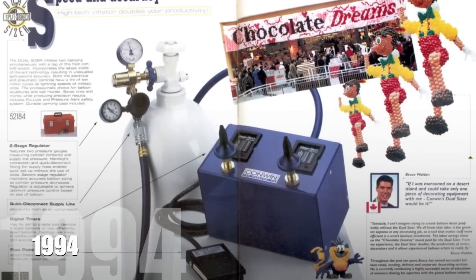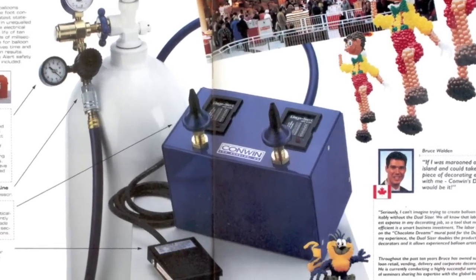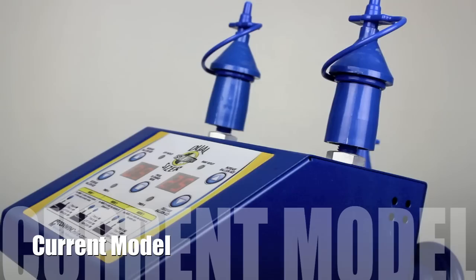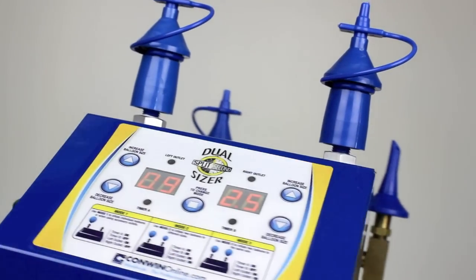As the original automatic balloon sizer introduced to the industry over 20 years ago, Conwen has modified and upgraded the dual-split second-sizer to be what it is today — the leading inflator worldwide due to its versatility, speed, and efficiency.